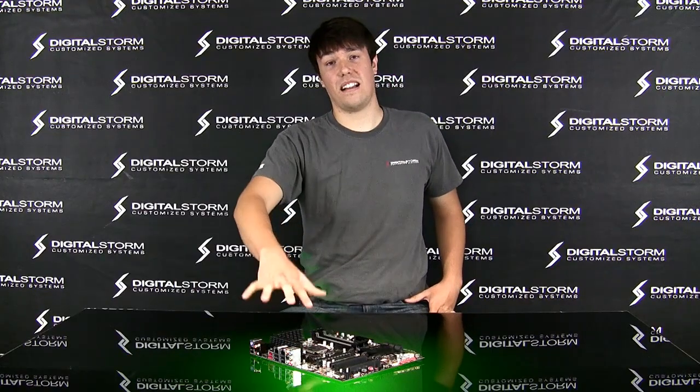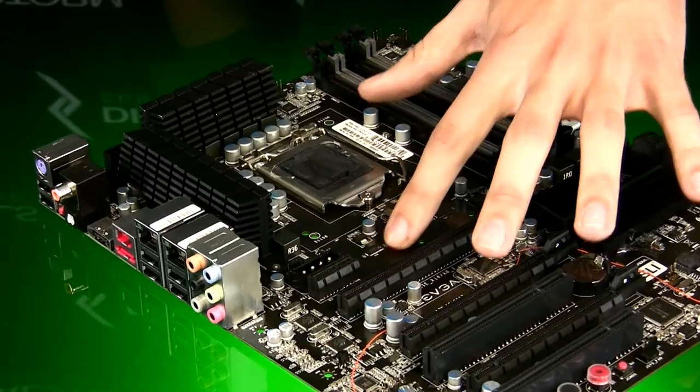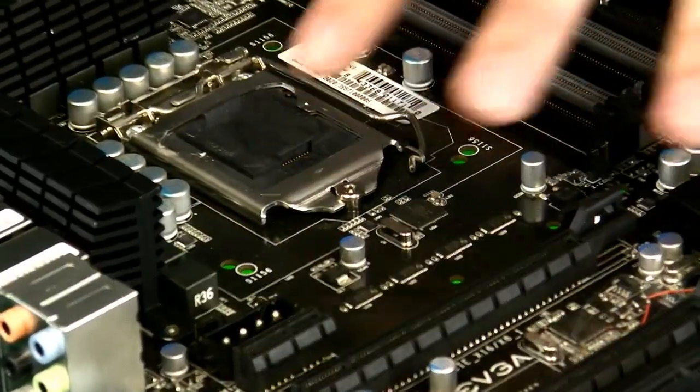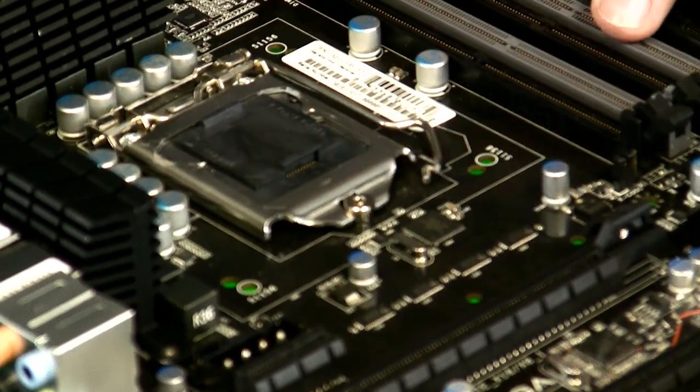What's great about this board is it's got a lot of new technology. We got no north bridge on the system — everything is incorporated into the CPU. Just as the memory controller was in the previous i7s, the north bridge is now incorporated into the CPU as well.